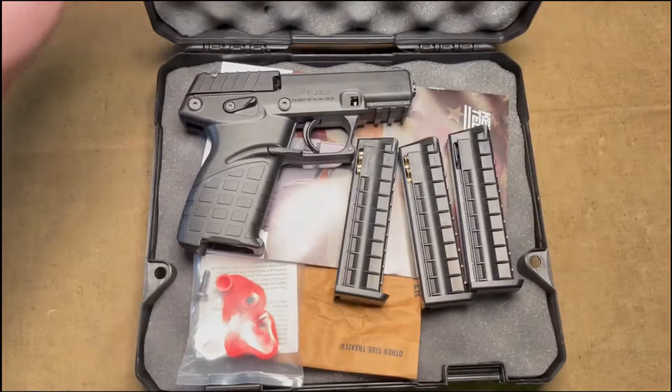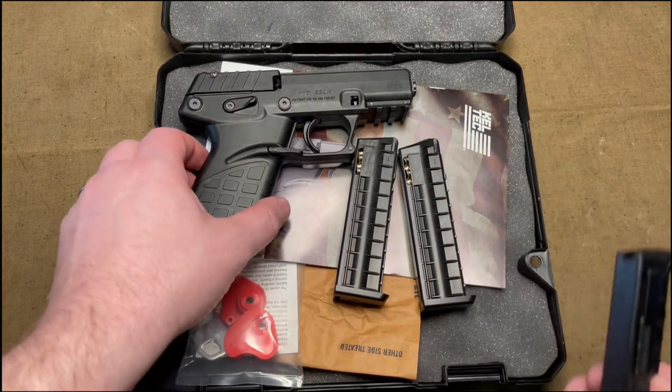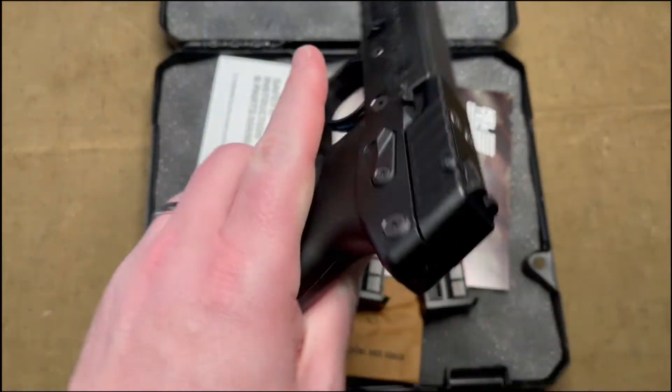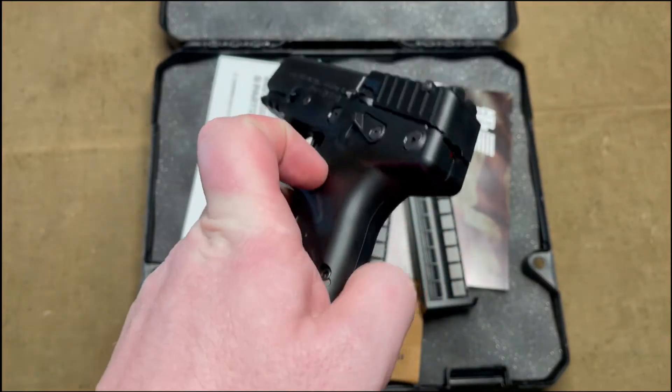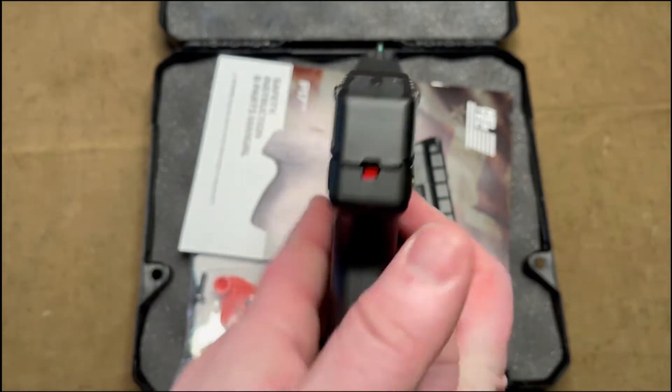Today I have a Kel-Tec P17 pistol chambered in .22 long rifle. It is a 16 plus 1 magazine capacity, and fully loaded with a completely full magazine and one in the chamber, it still weighs less than one pound. It's pretty thin and lightweight.